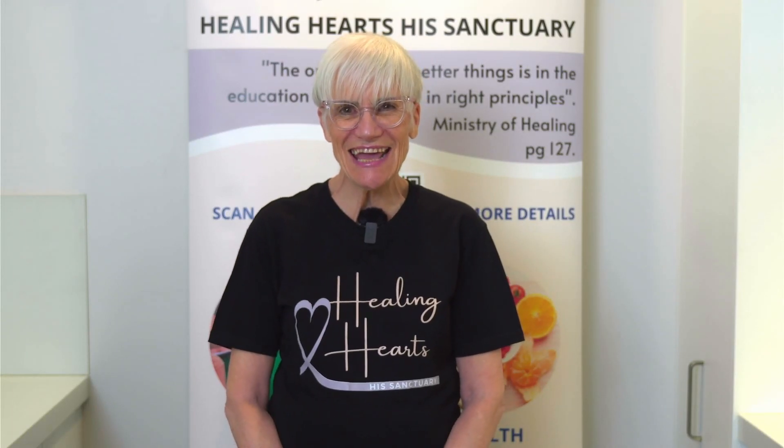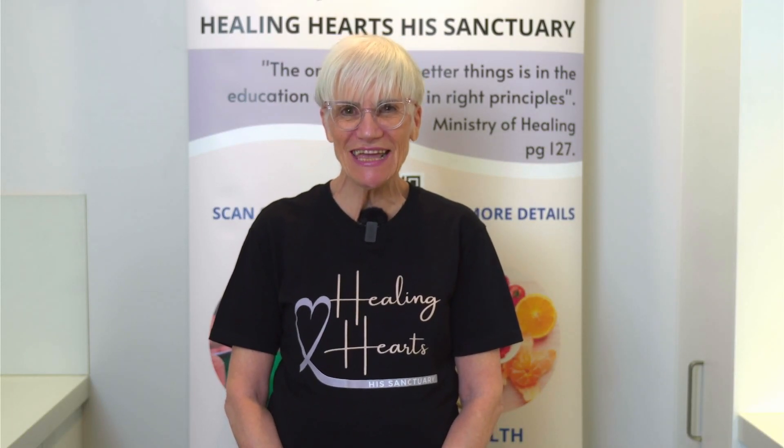Welcome everybody again to Healing Hearts, His Sanctuary Cooking Kitchen. Tonight I'm going to be making a Lime Mint Almond de Banso Chunky Butter. Before we get started, let's just have a word of prayer.